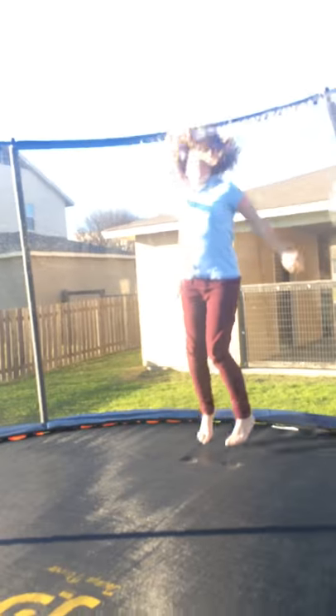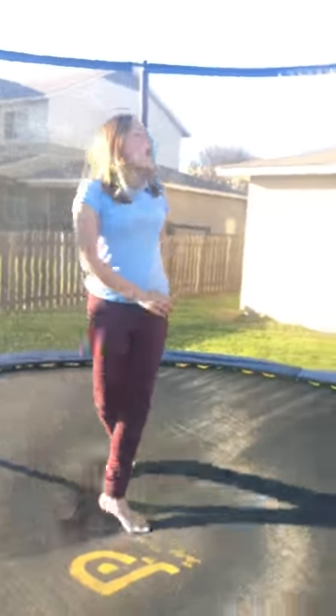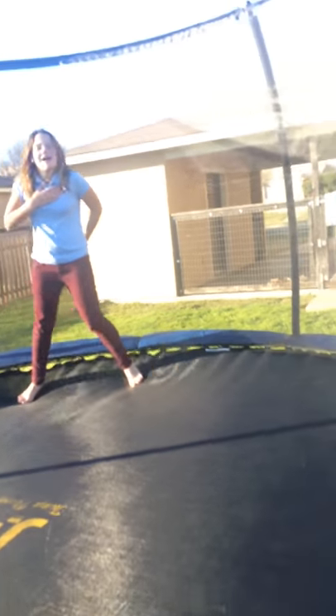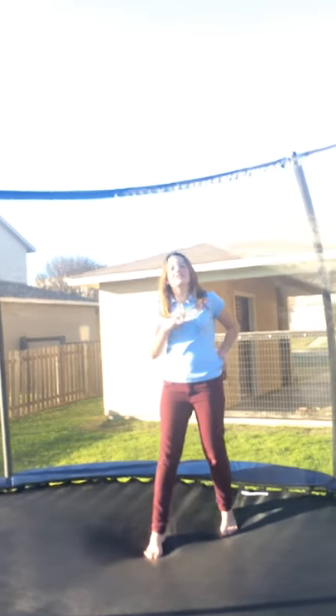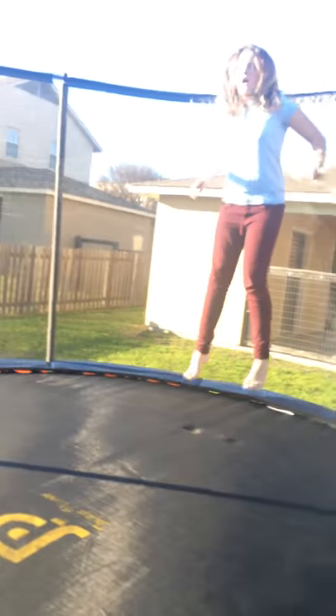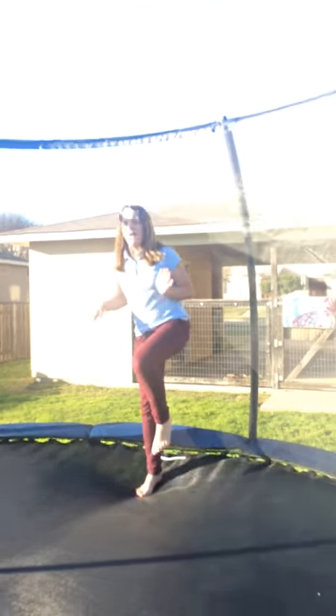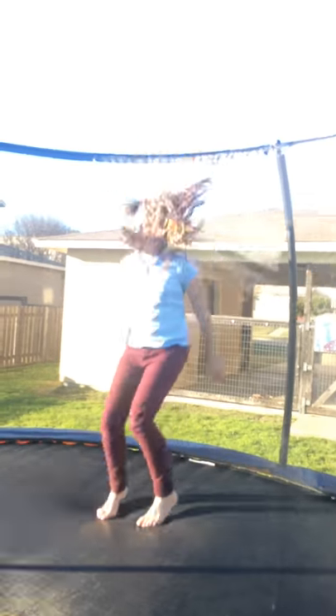Now let's get into the front hand spring — not a handstand, not a round off. What you want to know how to do is at least a godless handstand and to twist as you're in a handstand, like this.